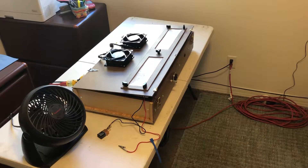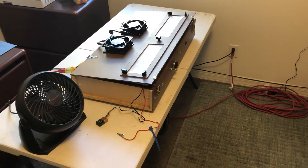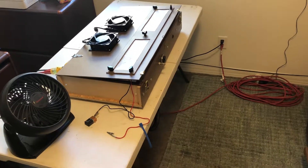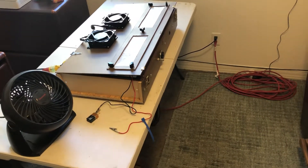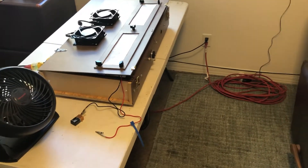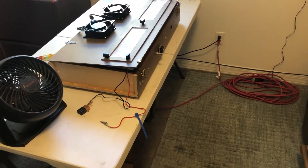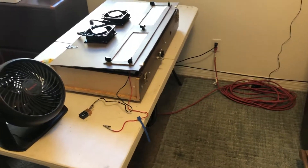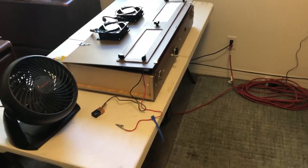What we're looking at here — this briefcase-looking deal — is the heart of the CNC. It is the power supplies. I'm going to have another box that's going to have the drivers, and I'm just going to call that the brain. I'm going to have them separate so I could disconnect it, take it off the machine, bring it in if I need to make modifications. I tend to make everything over-complicated — it's just what I do.